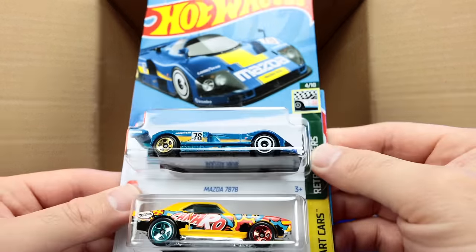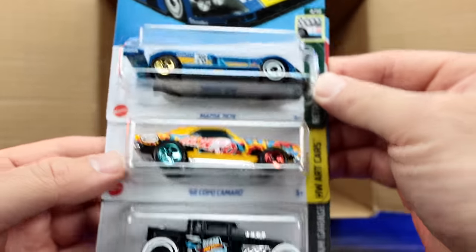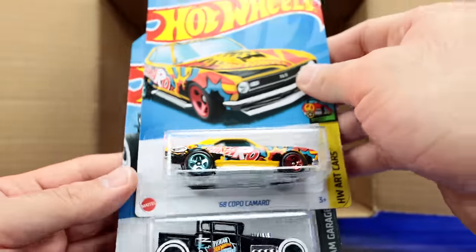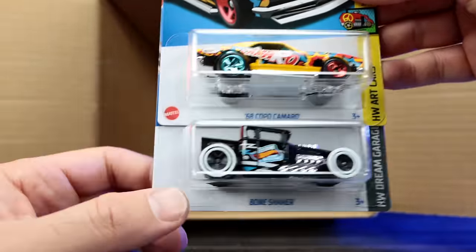We've got the Mazda 787B — that is so cool. There's the 68 Copo Camaro — I believe this is just the standard variation, not the Super Treasure Hunt edition. There would be a Super Treasure Hunt edition of that one if we had it in the case.